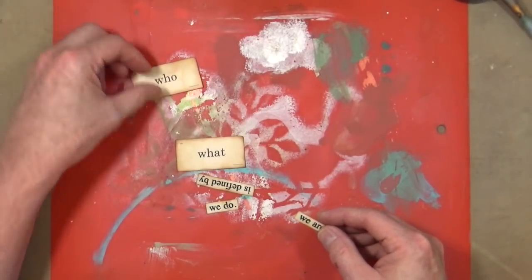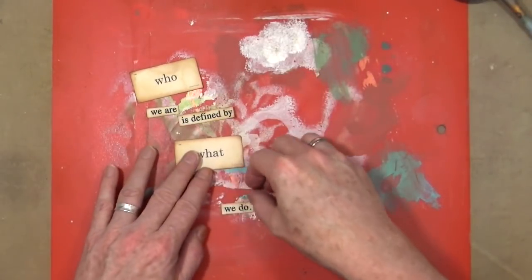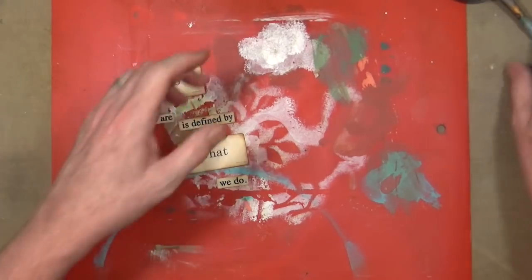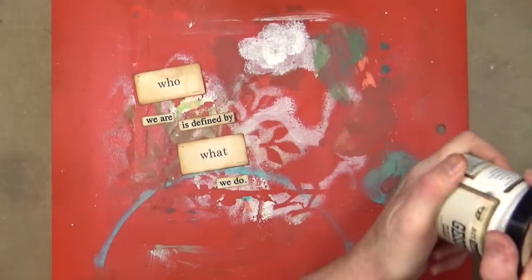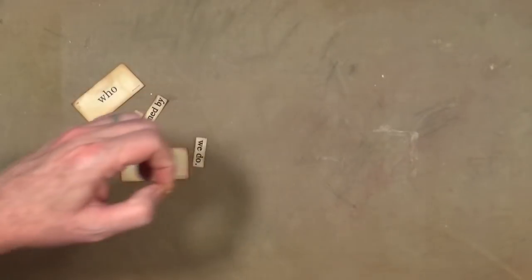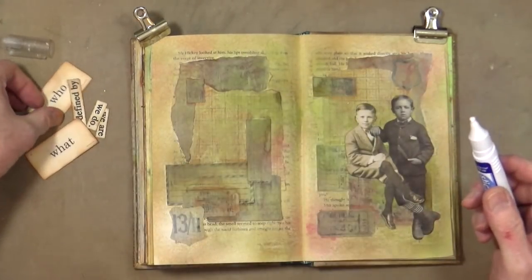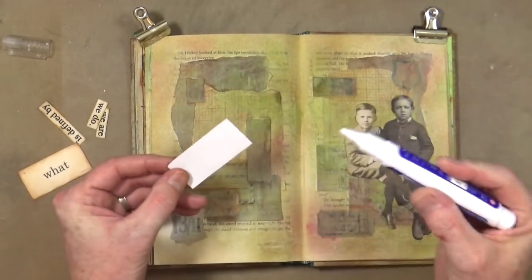We're going to add 'who we are is defined by what we do' - pretty much, you can tell the mettle of a person by their actions as opposed to their words. So we can now get rid of that little mat, bring the page back in - it's all nicely cooled - and then bring the glue back and start gluing these down.